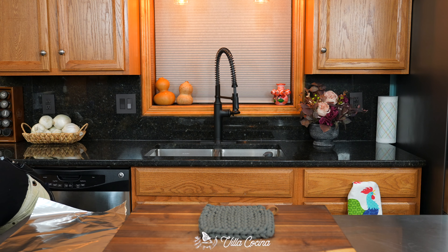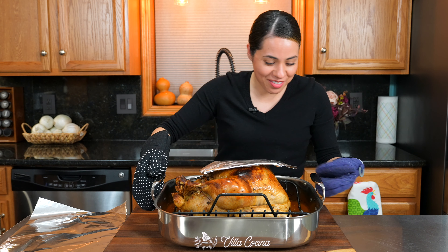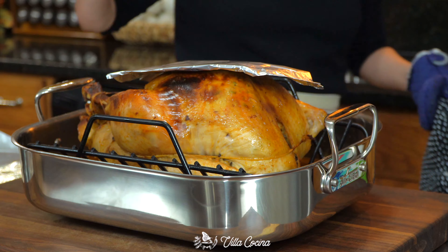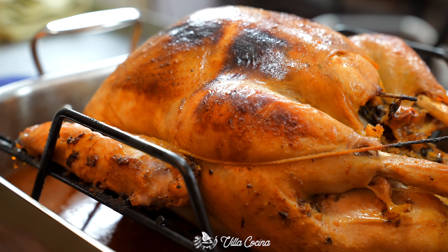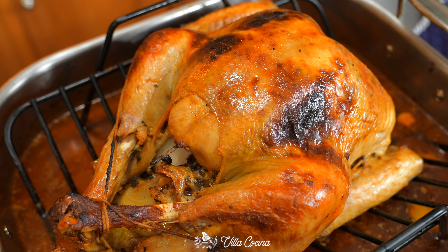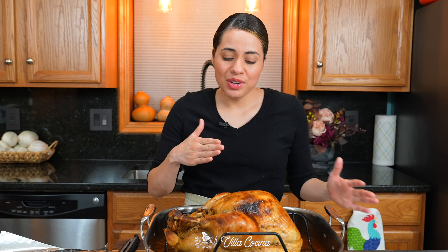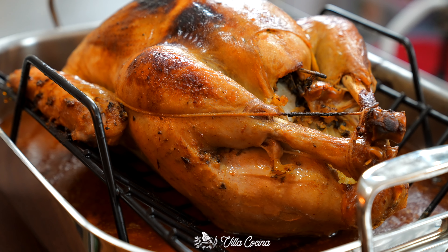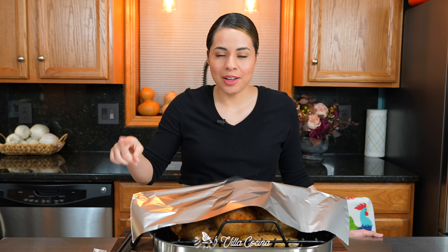Oh, you are not ready for this. The time spent on every single detail paid off — look at that. Allow it to rest for at least 30 minutes or up to an hour. The longer it sits, the better, because there's a lot of heat trapped in here. If you cut into it right now, all of those juices are going to run out and your work is going to go to waste. So let's wait — take a piece of aluminum foil and lightly cover it.